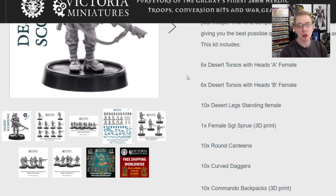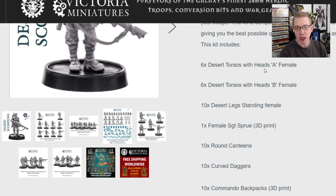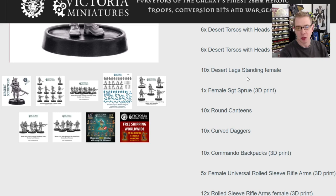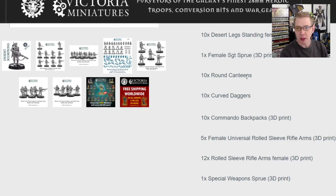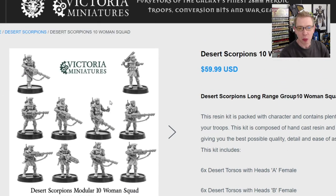Instead of raising prices going into the future, she's doing this amalgam 3D design — 3D printing for the weapons. You're going to get six different torsos, heads A and heads B — so you actually get extra torsos but only 10 sets of legs. There are options to buy extra legs separately. You also get round canteens, curved daggers — all available separately as bits on her site. The backpacks are new and I think they're 3D printed. There's also the universal rolled sleeve rifle arms for females, and a special weapons sprue that has heavy weapons and a sniper rifle.